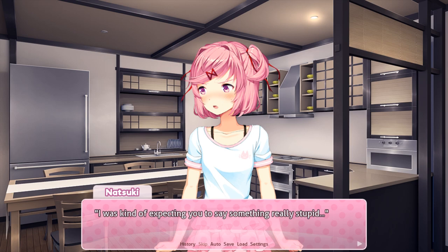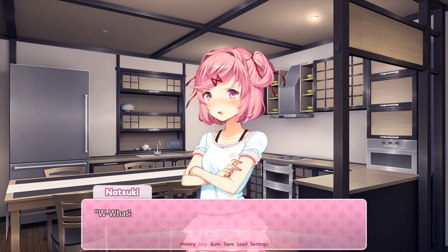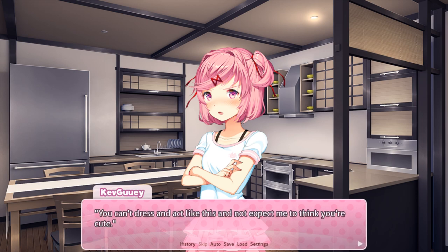I was kind of expecting you to say something really stupid. That's actually a really cute idea, so... Ha ha ha ha. Maybe I'm getting it from you. What's that supposed to mean? I'm not cute? Come on. That's cool, nobody's judging. You can't dress and act like this and not expect people to think you're cute.